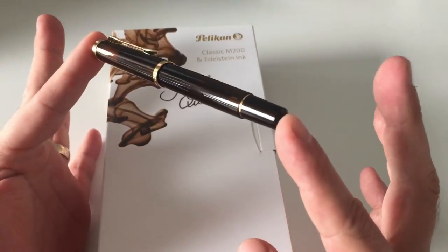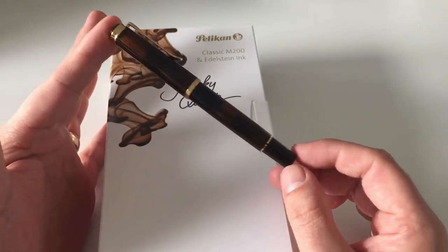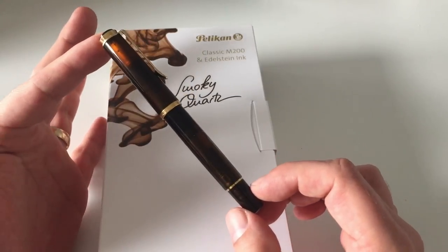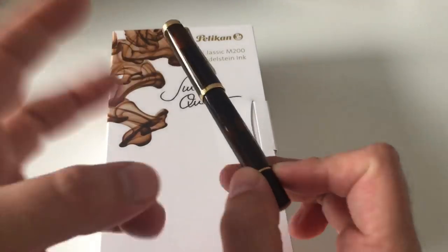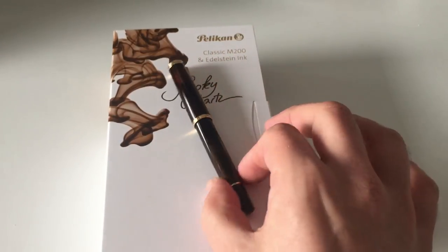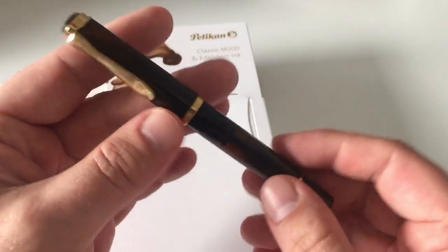This Smoky Quartz is a very lovely color, and I should say in advance that it's a little reminiscent of another Special Edition Pelikan once had — the M200 Cognac, which was lighter and more amber in color. There are good comparison pictures online. The Cognac was more amberish, while this one here is a nice, dark brown.